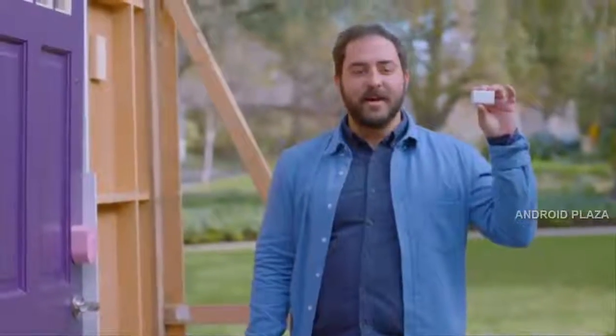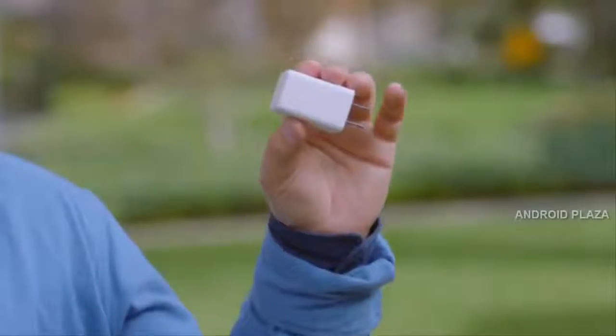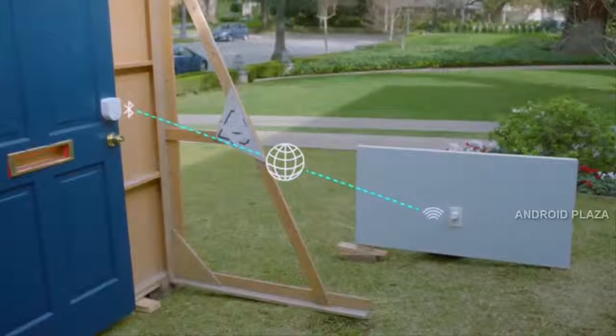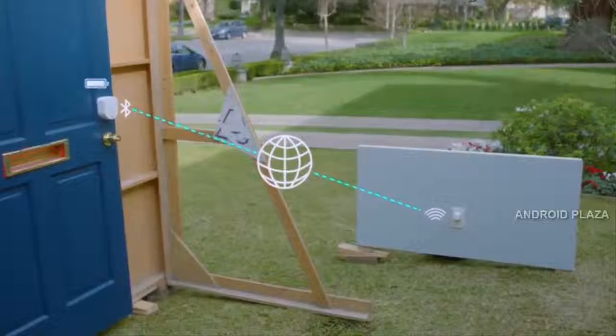And I can get the optional Wi-Fi access point. It plugs into the wall nearby, so Sesame is always on my home network. It's linked to the access point with Bluetooth, which keeps it connected while going easy on the batteries.